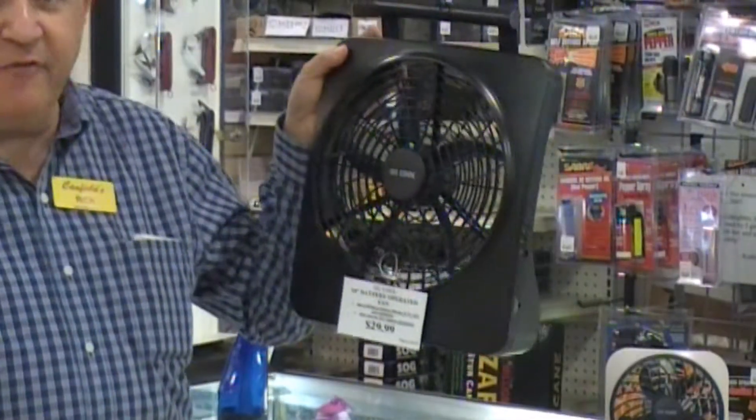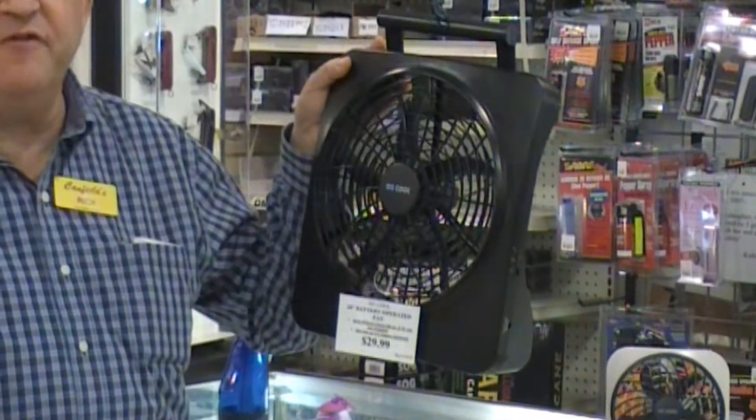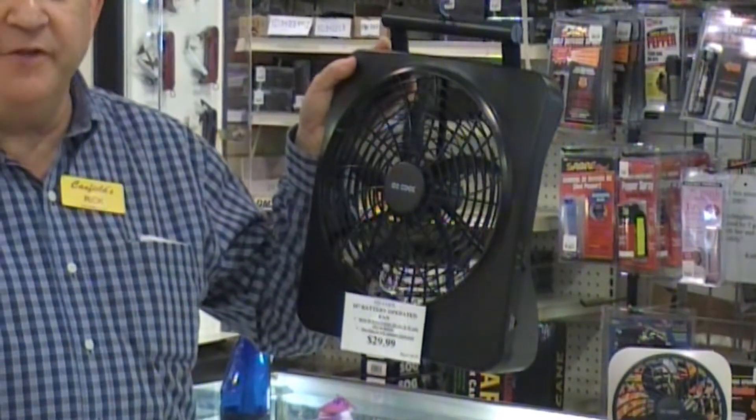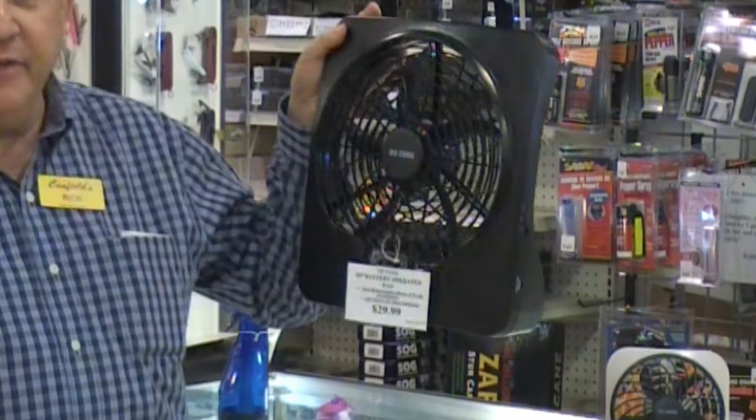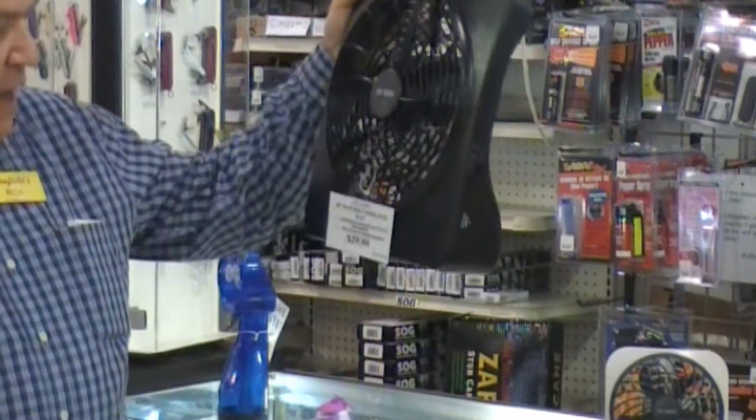We've got the giant battery-operated fan that everyone loves. It keeps you cool for like 50-some hours, and it runs on just simple batteries, nothing complicated. This is a very popular item, and it runs about $30.